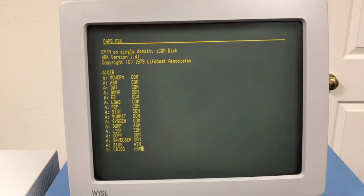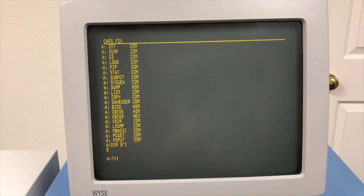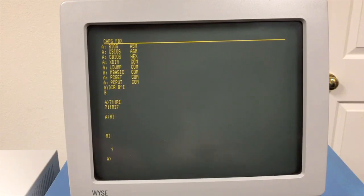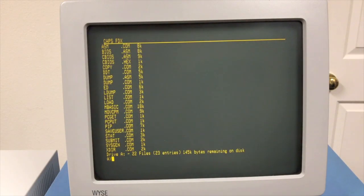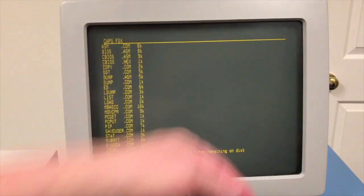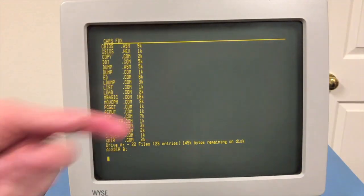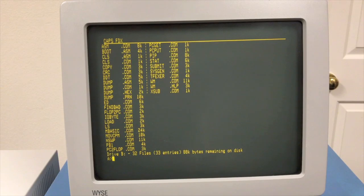We do a directory. Here back in the days of CPM 1.4, the directory didn't go across the page — it just went down. I'm going to look on drive B. On these disks I have xdir — this is a columnar directory program that lists files going down a column, then starts the next column, and sorts them all in alphabetical order. So this was a nice little sorted directory program.